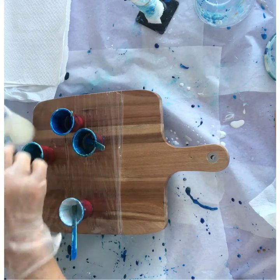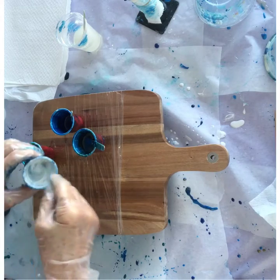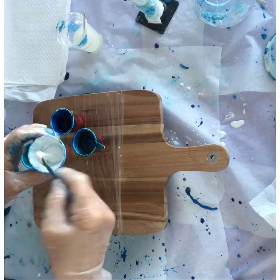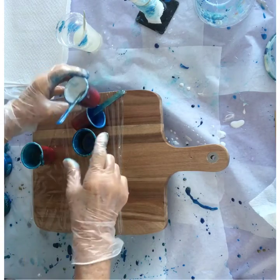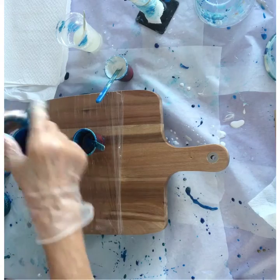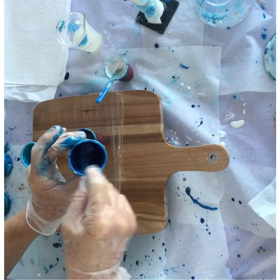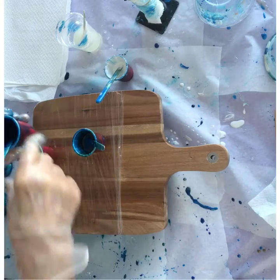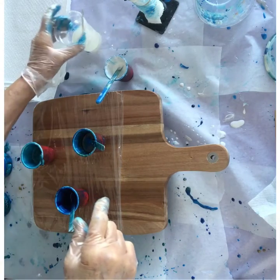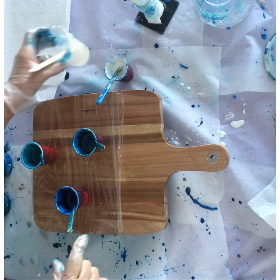You can see I reuse my cups — if you leave them overnight the resin hardens and they can be used again a few times. It saves that single-use waste. I even reuse my paddle pop sticks a few times before throwing them out. I didn't quite have enough Candy Blue so I'm just adding a bit more.